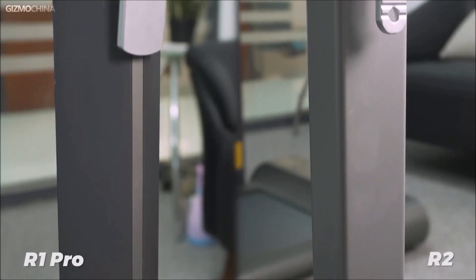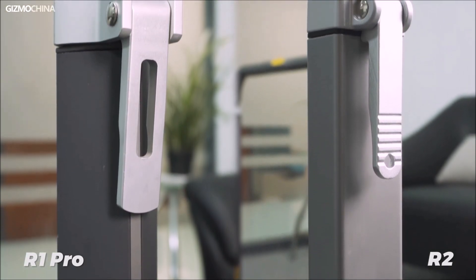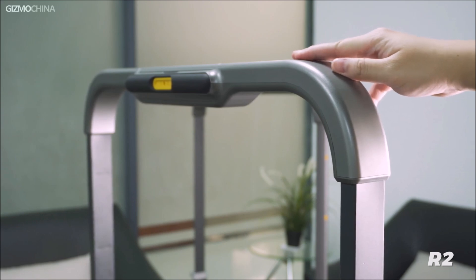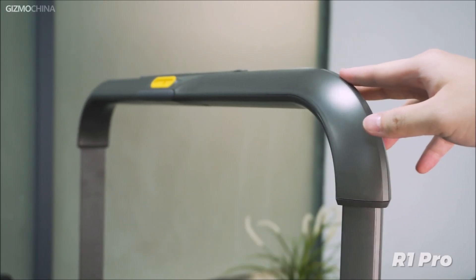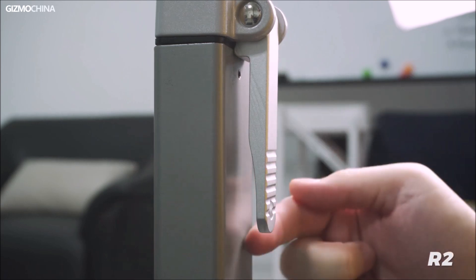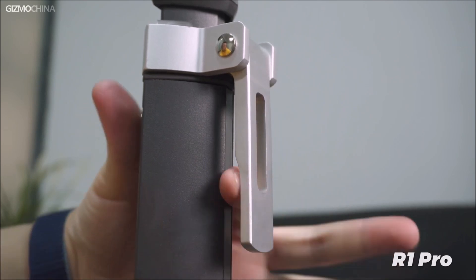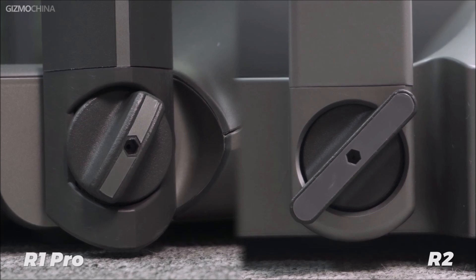Not only has the pedal been upgraded, but the material of the hand drills has also been changed from the previous aluminum to steel, enhancing the stability of the whole hand drill. The build quality of the R2 has gotten even better — when you raise the hand drill to its highest level and shake it with your hand, the difference in stability is very obvious. Also, the handle is thoughtfully designed with finger protection. When you press down fully, there is a large gap to prevent you from pinching your own fingers. Hand drill knobs have also been made larger for easier handling.